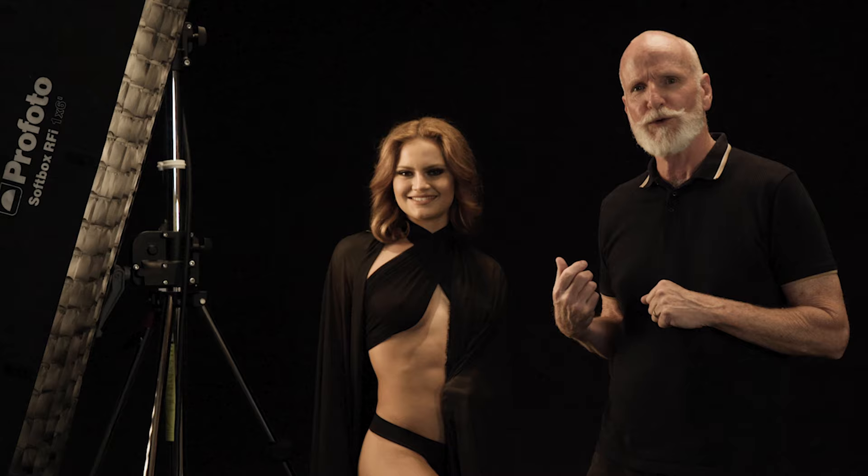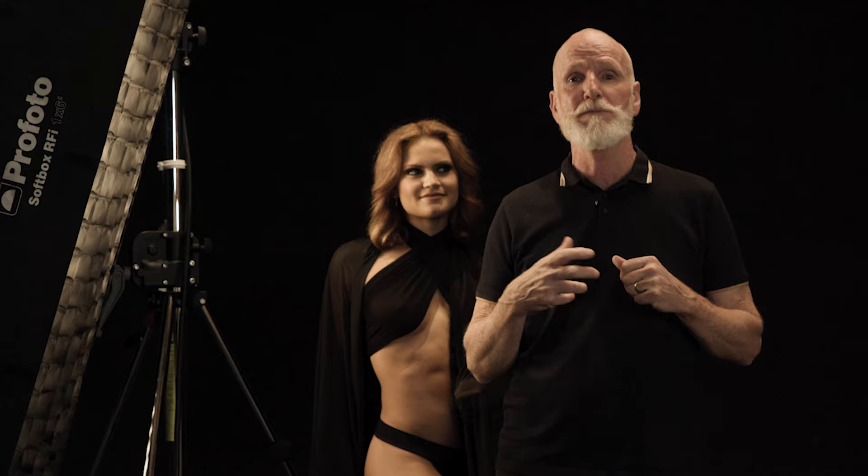I will be standing alongside you, mentoring you, making sure that composition and posing are correct. And finally, we step into post-production. We look at how you can enhance that image to give you a final image that you're proud of.